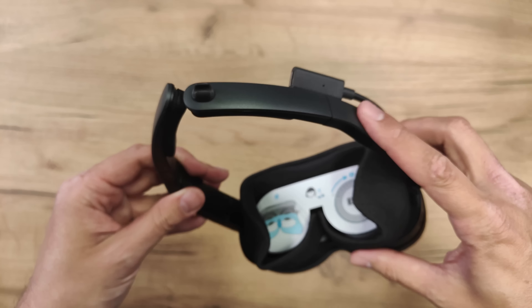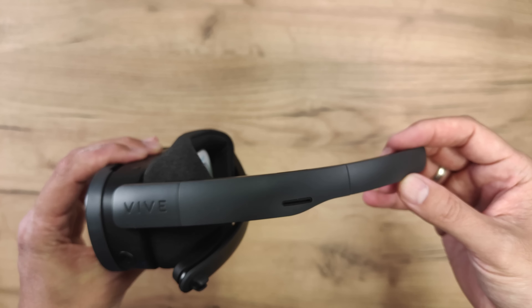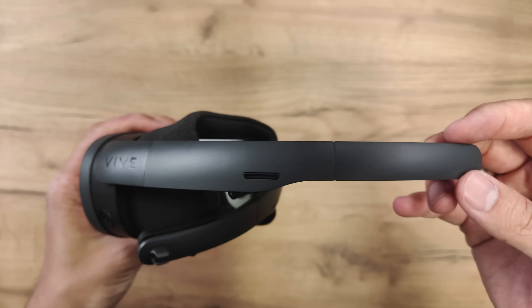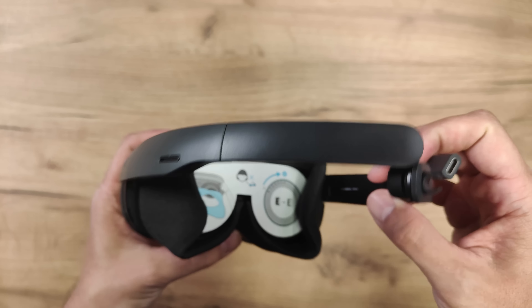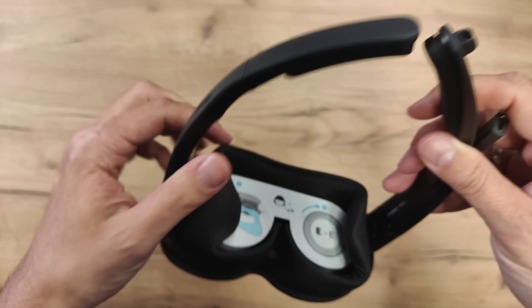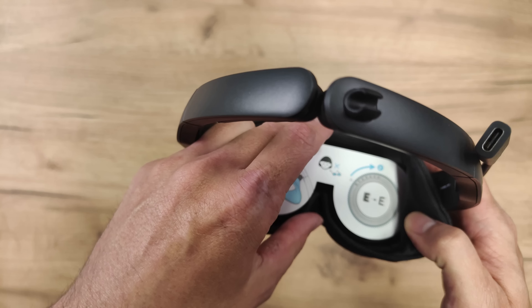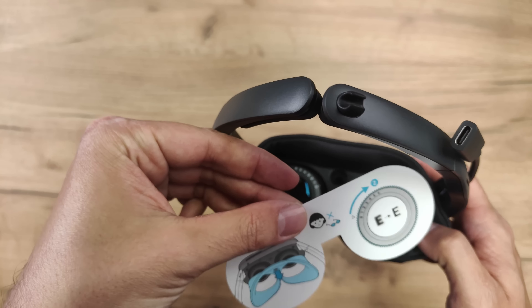It is a standalone headset, so you don't need base stations. It comes equipped with four cameras for the tracking, one RGB pass-through camera, and also one depth sensor. They also have IPD adjustment so you can set the lenses to match your IPD — your interpupillary distance, the distance between your eyes.